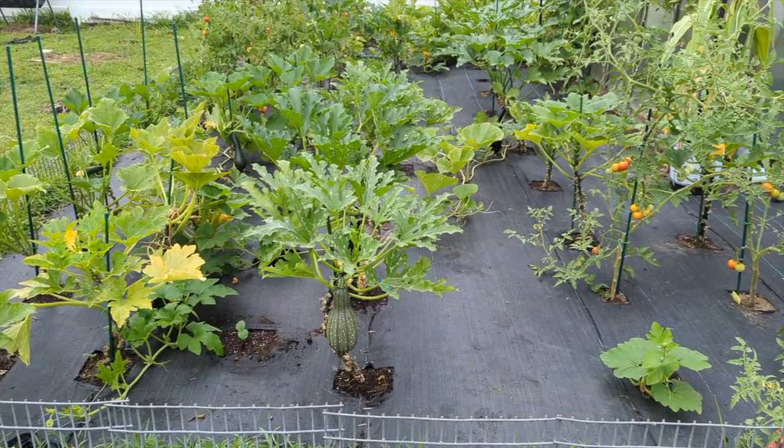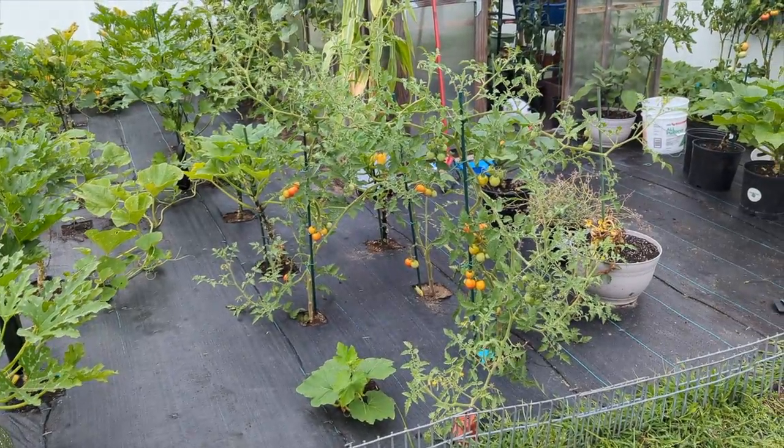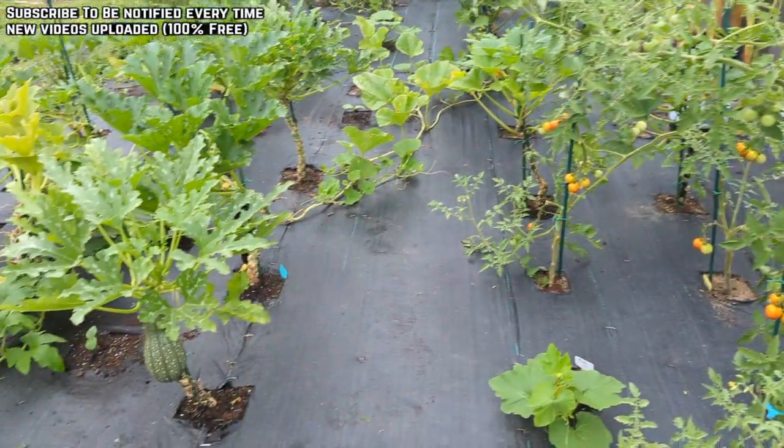Hey guys, welcome back to Green Tea Garden. It was raining all day, so I didn't get to come in here for a couple days to really get in here — pruning, pulling weeds, harvesting, or doing stuff.